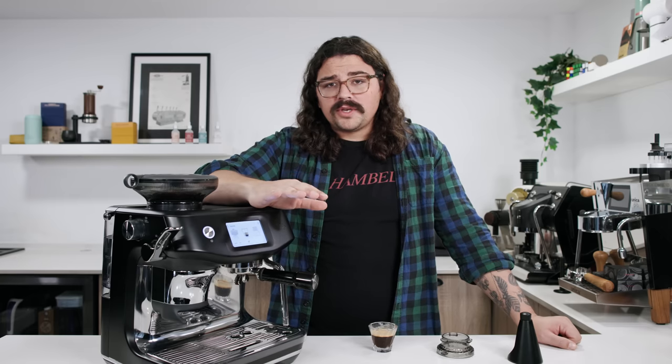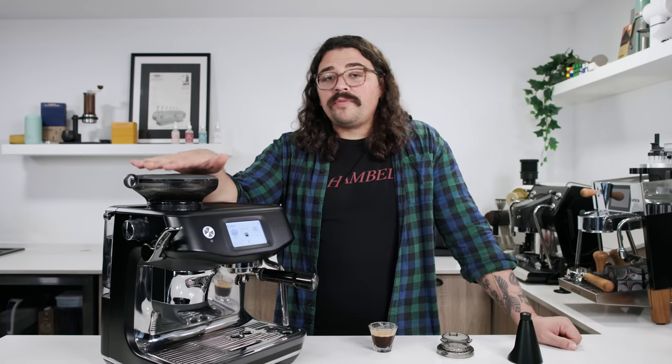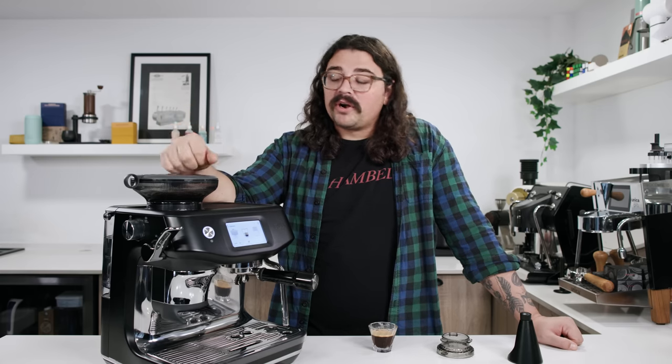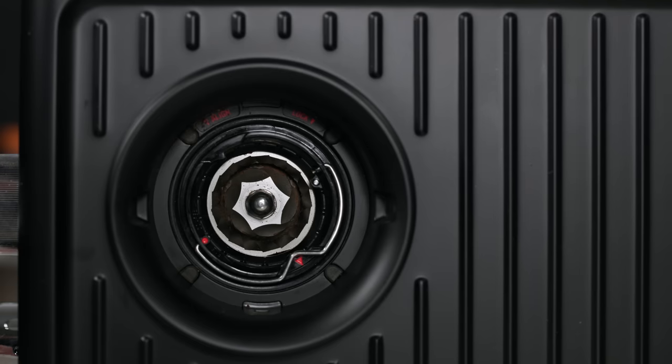Breville acquired Baratza a few years ago. The Touch Impress has the Baratza Encore ESP burrs inside — the M2 cone that Baratza uses — which is really exciting. This will absolutely do great with darker roasted coffees, which are easier to do and need less maintenance. But these burrs will also fare very well with medium and lightly roasted coffees, which the original pentagonal burr in the normal Barista Express and Smart Grinder Pro simply struggles with. You have 30 options on espresso grinding, giving you a big range from the lightest to the darkest of roasts.